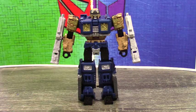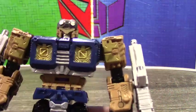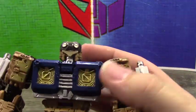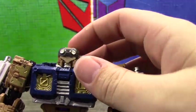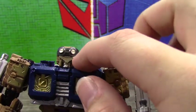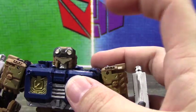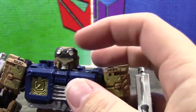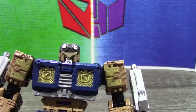I think this looks really good in robot mode. I think this mold weirdly works a lot. For the head, what I actually had to do — it's Impactor's head. I shaved down the fin, made a little visor with an old credit card, then I took Transformers Prime Hot Shot's goggles, shaved them down, and attached them here. It's not perfect, but I think it works.